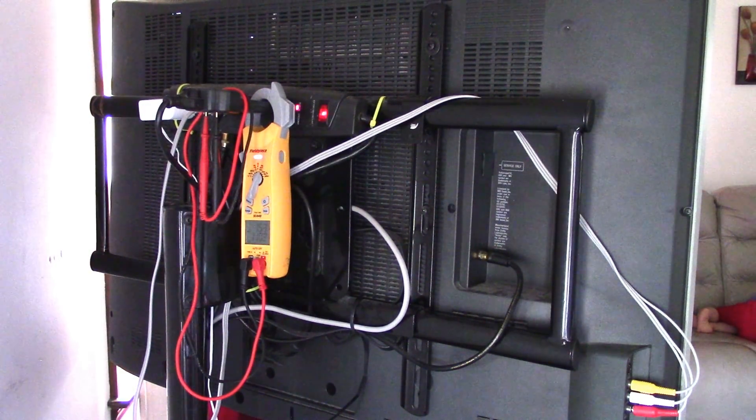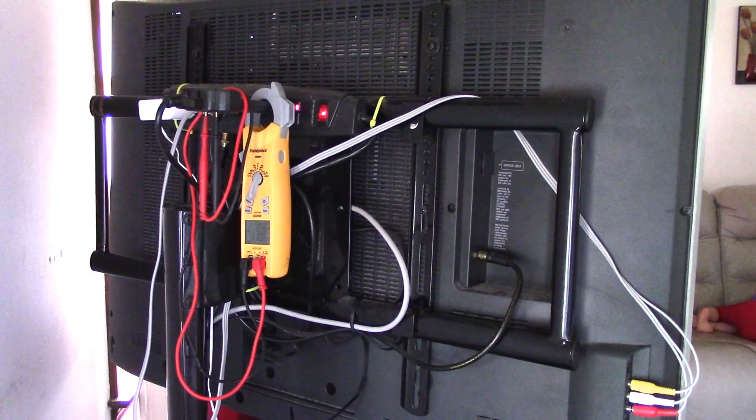I wanted to show you the power consumption of the current television, and I'm going to switch to a new television. I'm not going to name the brand, but I wanted to get something slightly bigger and more efficient. I did some math while at Walmart. I did turn all of the energy efficiency off on this television — I usually ran it on low and it dropped down to about 1.3 amps.